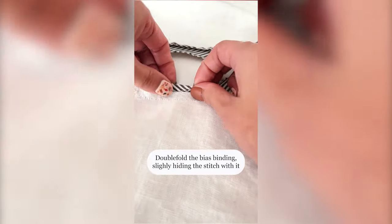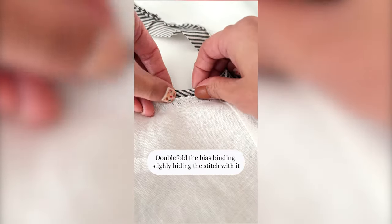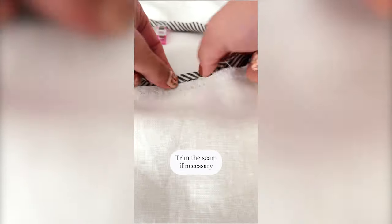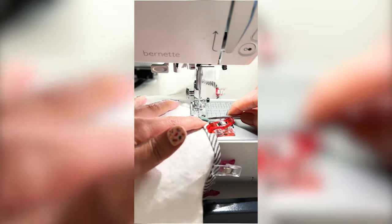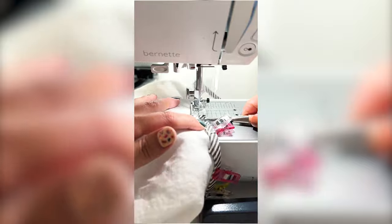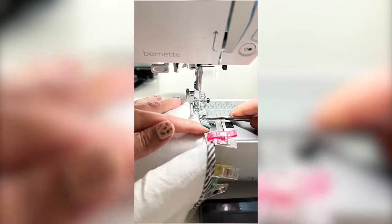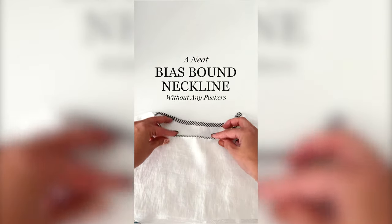Press bias tape towards the seam. Double fold the bias binding, slightly hiding the stitch with it. You can trim the seam if necessary. Sew and give a nice press. Now you have a neat bias-bound neckline without any puckers.